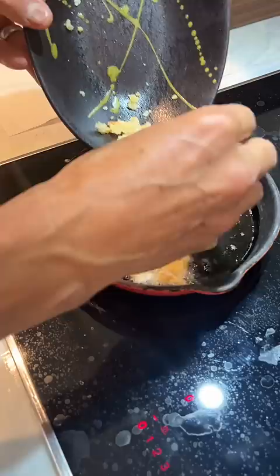First, the breading goes down. Very slowly refry the fried breading — crispy breading.